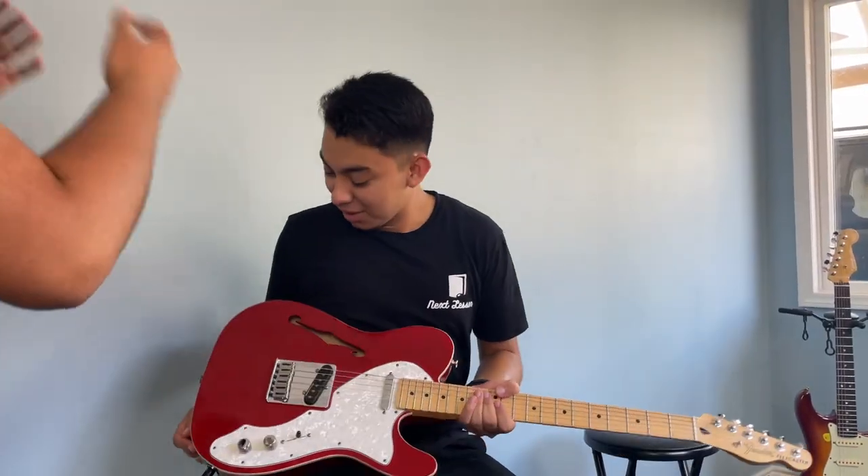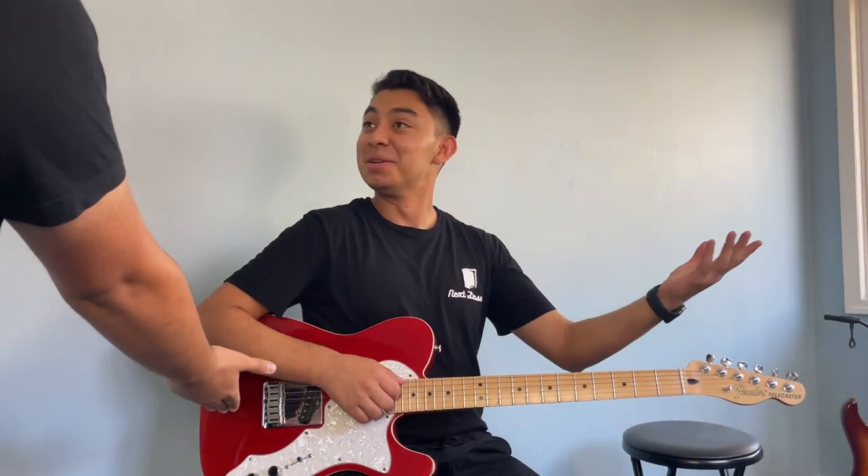Are you even in tune? Bro, your screws are rusted. I tuned it two days ago. The body is full of fingerprints. No, dude, no. You're filming the video with the guitar looking like this?